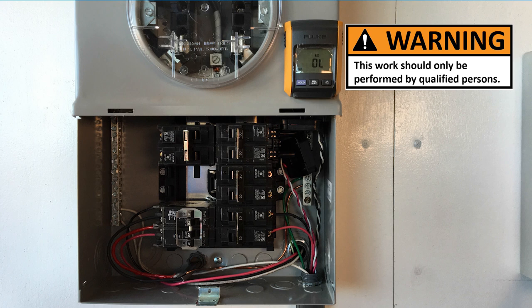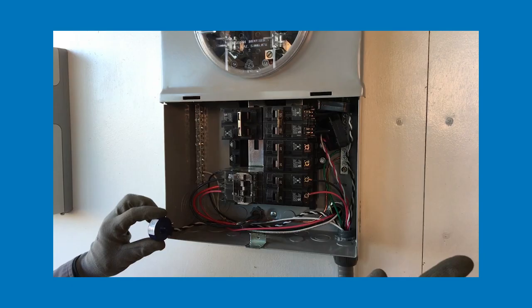If the system is energized and the CT is installed on the PV system output conductor, there may be current present on the wired leads. Therefore, as an extra measure of caution, always wire the CT leads inside the PVS before installing the CT.